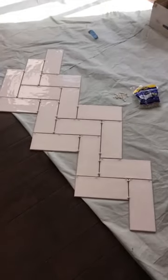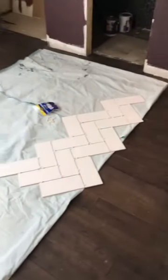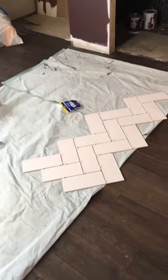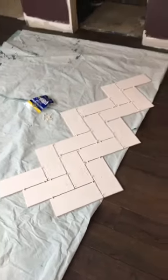So we decided to go with a herringbone tile pattern, which I'm really excited about, although it is a lot more challenging. So we're going to give it a shot and see how it goes. Here we are laying it out on the floor in order to cut it down to the perfect size.